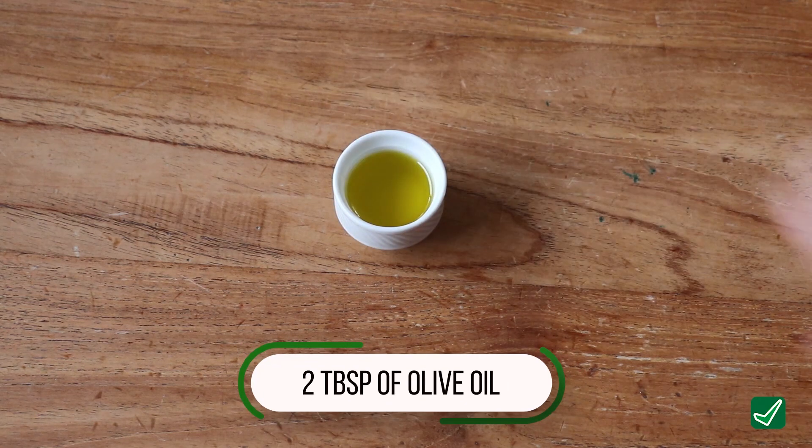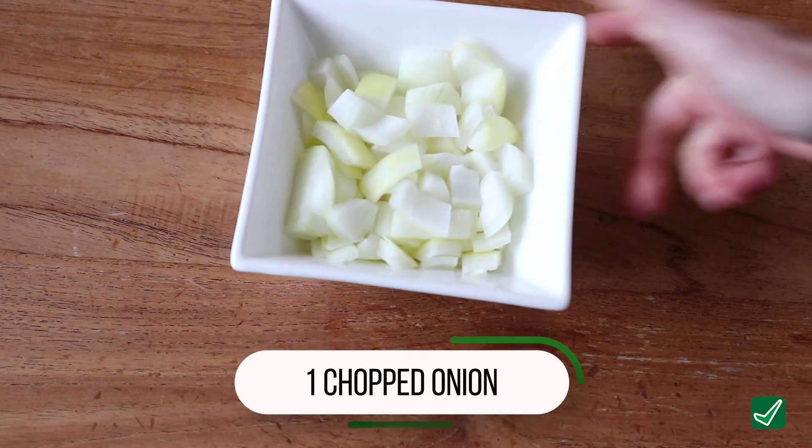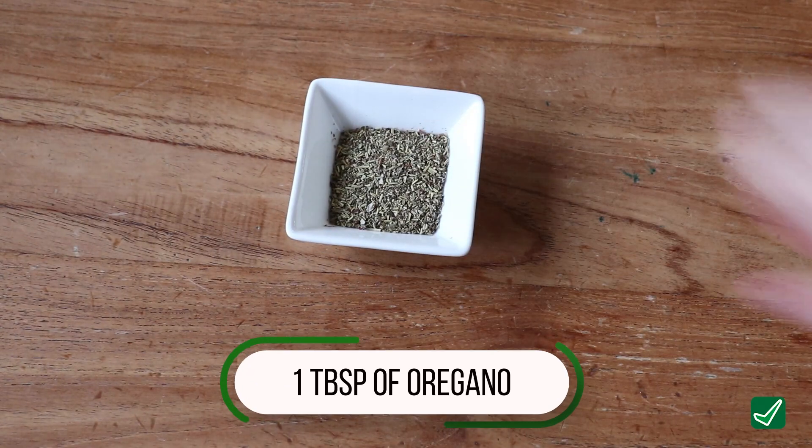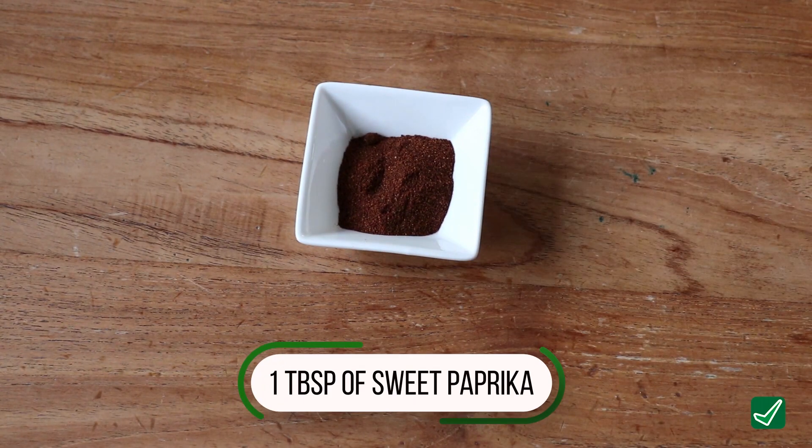You're then going to need two tablespoons of good quality olive oil, two tablespoons of salt, one roughly chopped brown onion, one clove minced garlic, one tablespoon of oregano, and one tablespoon of sweet paprika.